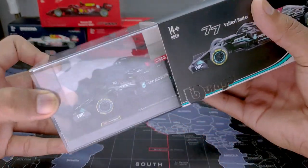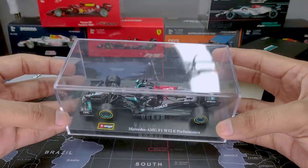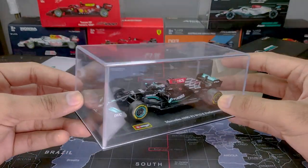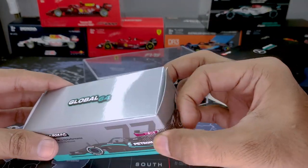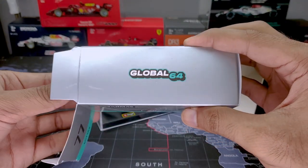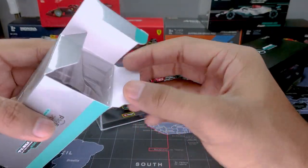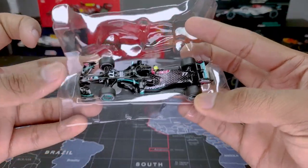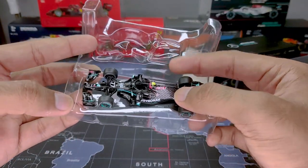The Bburago one slides out and comes with a nice plastic acrylic case which you can put on a tabletop or shelf to protect the model from dust — pretty nice. The Tarmac one is similar to Mini GT packaging, coming out nice and easy, and arrives in a plastic enclosure that can easily be removed to protect the car itself.